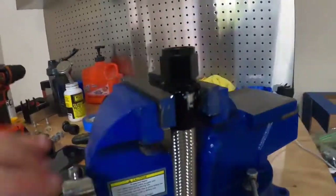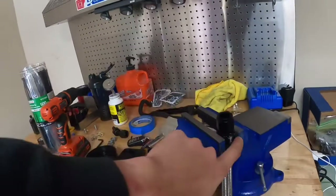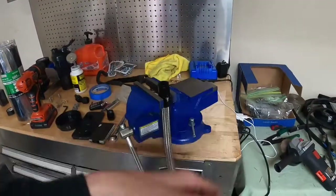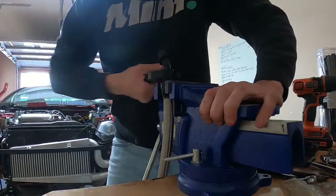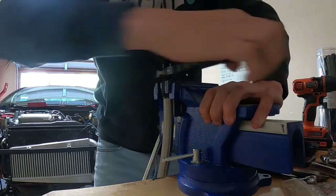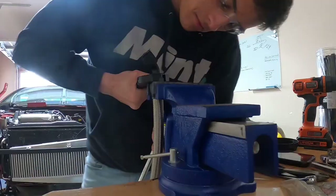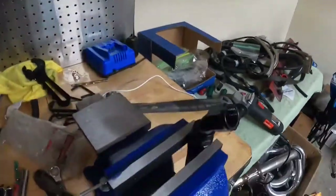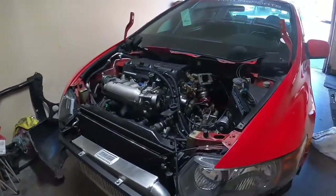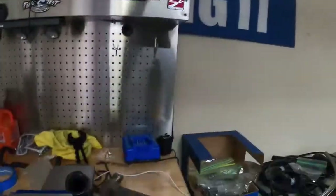Alright, that's one line down — this is from the first time we built it. The vice actually does a little bit better job of not scuffing it up versus using pipe pliers. One side down, one more to go. There it is — ready to be thrown back on the car. Hopefully I'm not stupid and didn't screw it up. We're about to find out though.